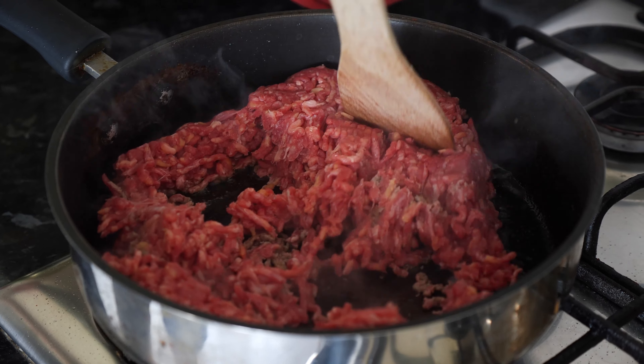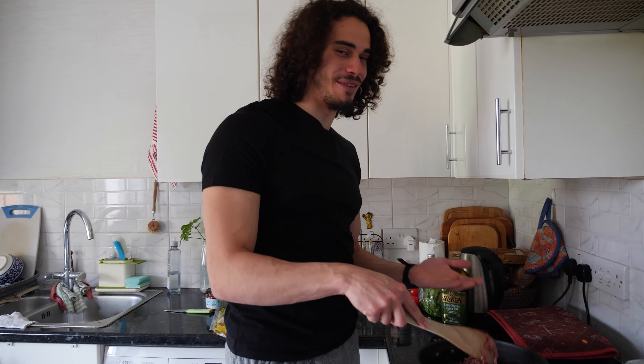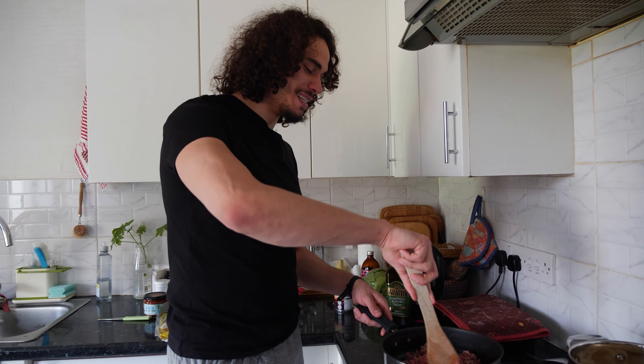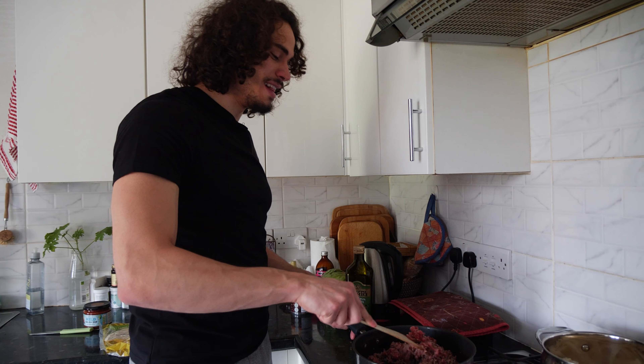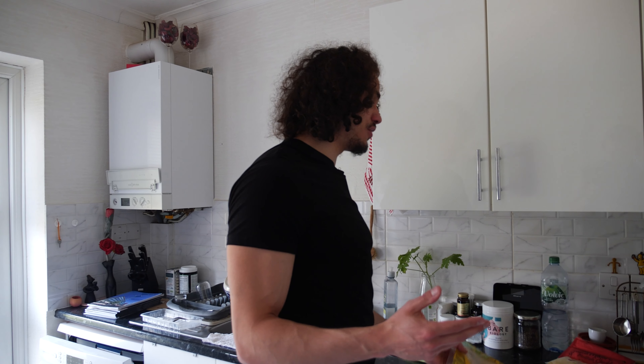The thing with beef is as soon as you put it in the pan it's a bit rowdy at the start — it starts sizzling and making a bit of noise — but within seconds it quickly calms down and now we find ourselves playing the waiting game.